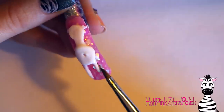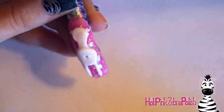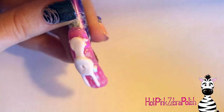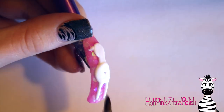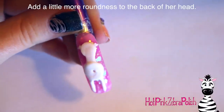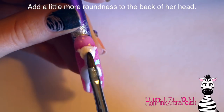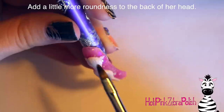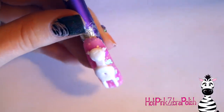In my logo, the top of her tail is about smack-dab in the middle if you go from the top of her mane to the bottom of her feet. So if you know in advance that the tail is going to be in the center of the nail, you can stretch the rest of her out to the top and bottom of the nail. Then I'm going to take more white acrylic and add just a little roundness to the back of her head — blend that out and smooth it out.